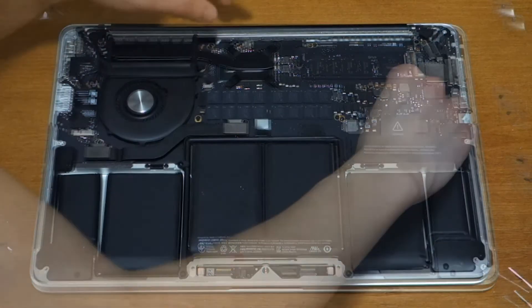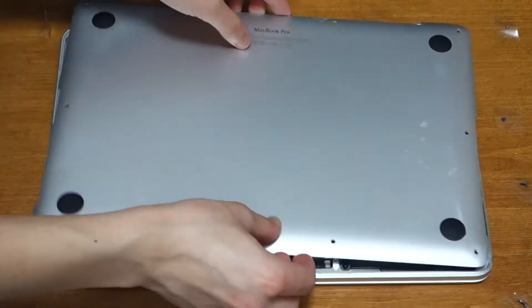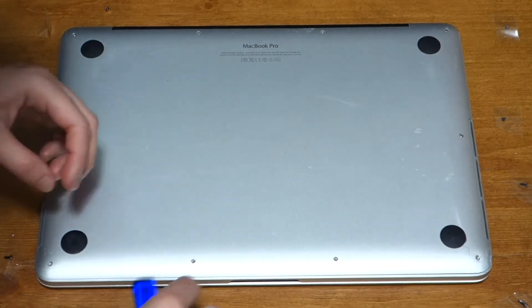After that, push the battery connector back into its socket, and then put the plastic cover back on. Take the lowercase and place it back on top, then put back all 10 screws. Remember the two top screws are slightly smaller.